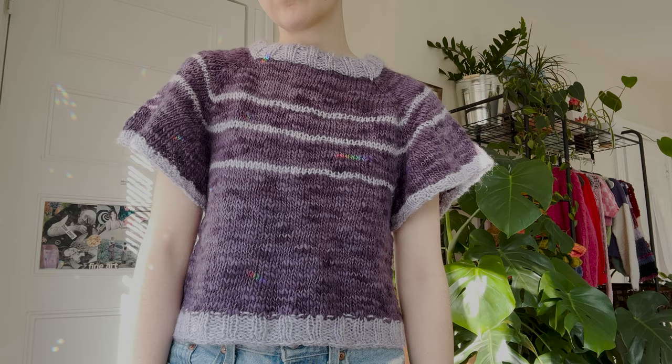Go through and weave in all your ends and then you're done! Thank you so much for watching. If you follow this tutorial, please send me pictures of the piece that you make — I would love to see it. If you post any pictures or videos, tag me at Made in the Moment so I can share it on my Instagram. Thank you all so much for watching and have a great rest of your day.